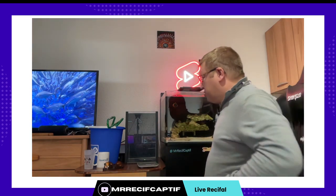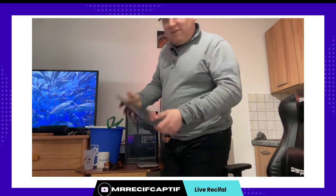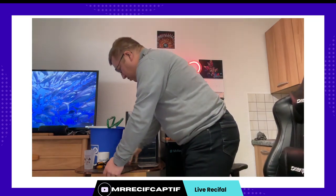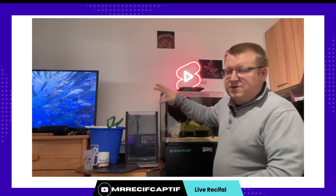Donc ça c'est pour la partie setup. On est parti pour le changement d'eau. Pour la première fois, en plus j'ai un couvercle. Ça permet de — admettons il y a quoi que ce soit, tu veux laisser les choses reposer mais tu ne veux pas qu'il y ait trop d'évaporation — tu mets un couvercle. Et pour ceux qui se demandent, c'est une cuve en acrylique.